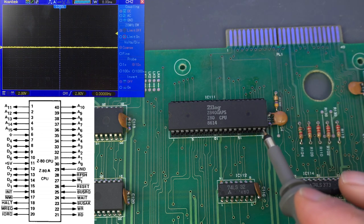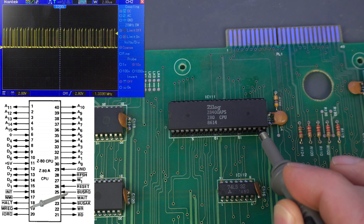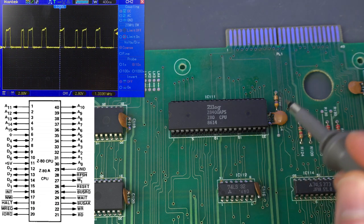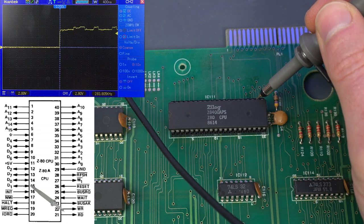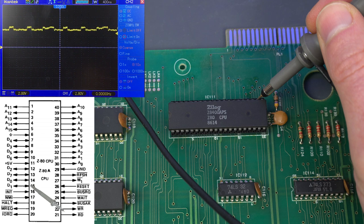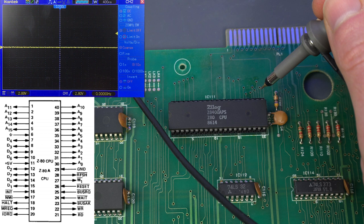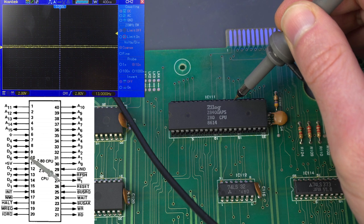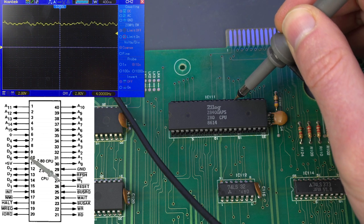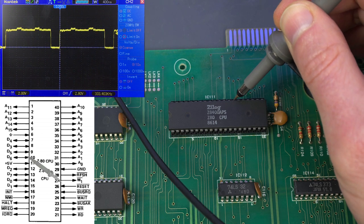We'll start checking Z80 activity by looking at the memory request line — it certainly seems to be busy enough, so that seems fine. The other lines I like to check are the read and write pins. We have plenty of read requests and no write requests, but that's fine if initialization didn't go quite right and the Z80 is stuck in some kind of weird loop. The other two really useful signals are M1 and Refresh. M1… there is nothing there. Let me check Refresh — that one is working fine. But M1… nothing.